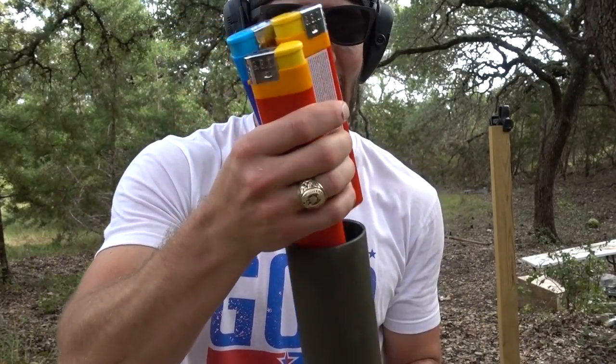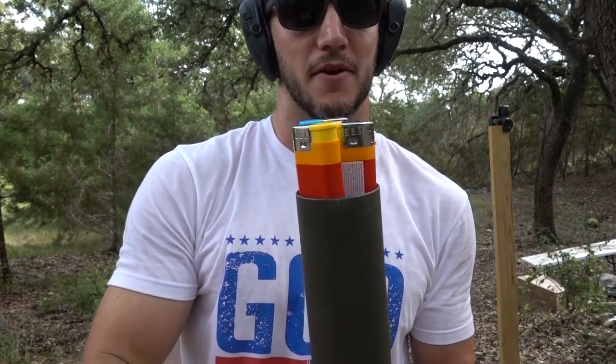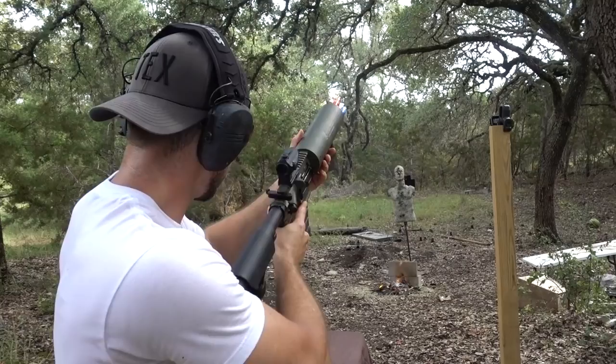Those little lighters are cute, but what if we did it with giant lighters? Do they fit? They fit perfectly. There we go. Go for one more. Perfect. Tell my wife I love her.